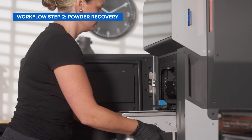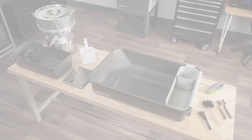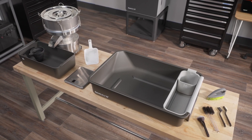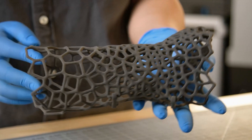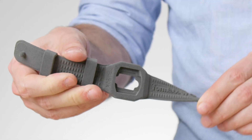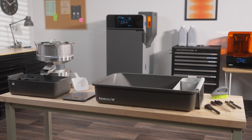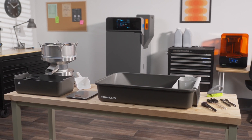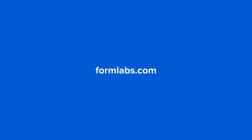Now you're ready to insert the build chamber back into your printer and start your next print. In order to use your depowdering kit with a different material, all you have to do is wipe everything clean. This makes it seamless to switch between all of our industrial-grade materials, from glass-filled nylon to skin-safe TPU. Together, Fuse 1 Plus 30 Watt and the Fuse Depowdering Kit create the most powerful, affordable SLS ecosystem for same-day selective laser sintering. Learn more about how it can empower your production at formlabs.com.